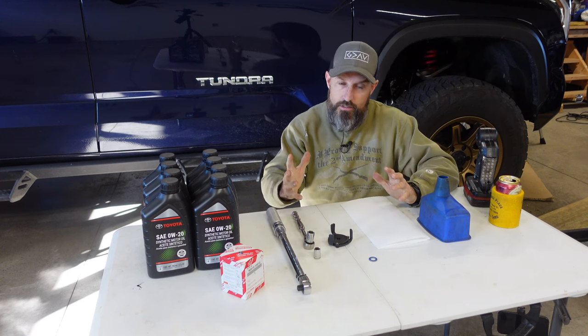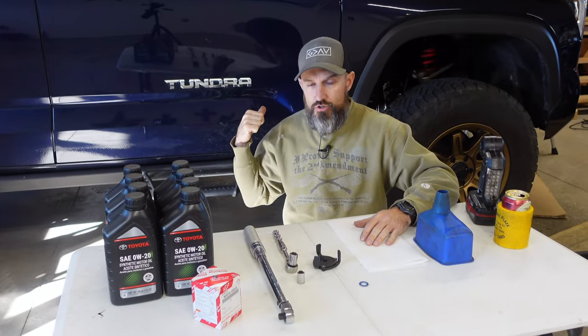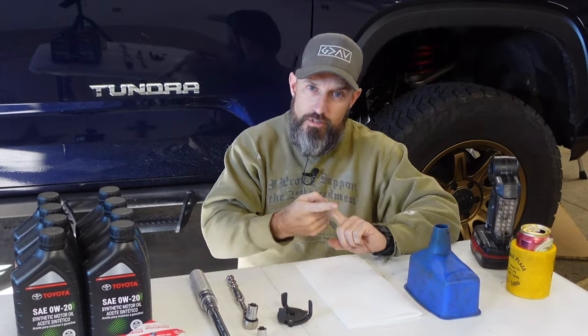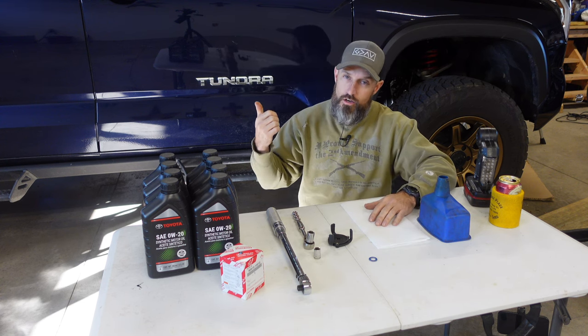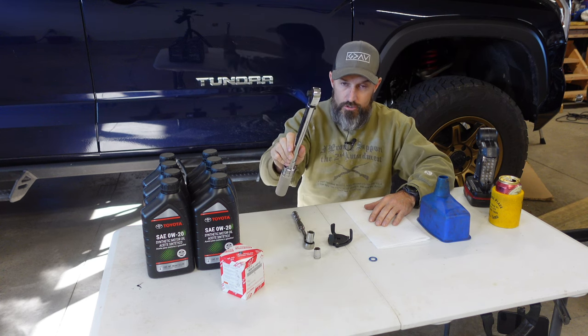What's going on my Toyota friends? In this video, I'm gonna be showing you how to change your oil on your third generation Toyota. I have a 2022 Tundra. This should probably be the same for 2022, 2023, and 2024. At the end of this video, I'll also show you how to rotate your tires on your four-wheel drive Tundra, and I will go over some of the torque specs.